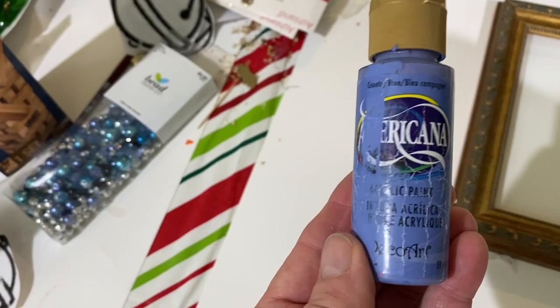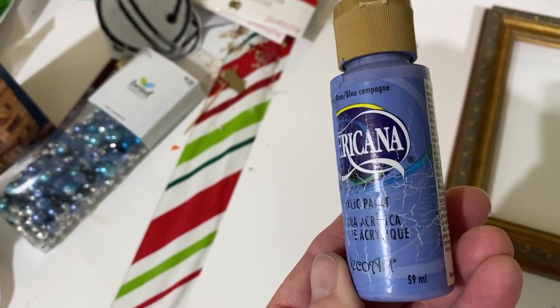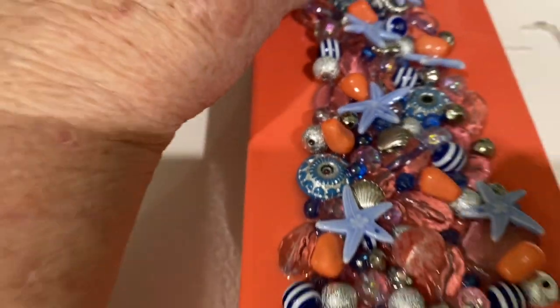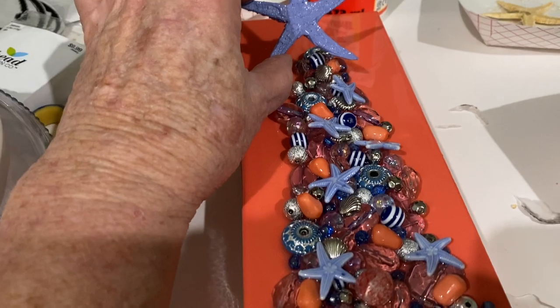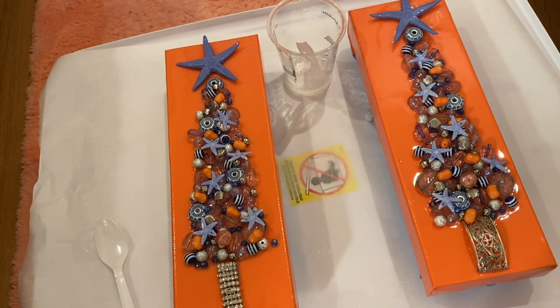I decided that the angel didn't look good and that I needed to use a starfish and paint it the same color as the little starfish. I just happened to have this paint called Country Blue, and it's the identical color of those starfish. So I painted two starfish for both of the trees and put those on at the last minute.